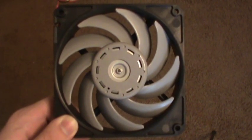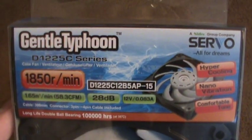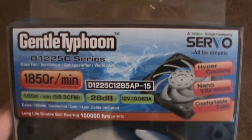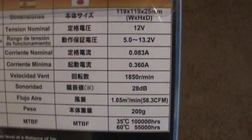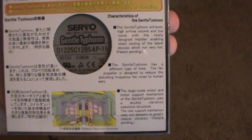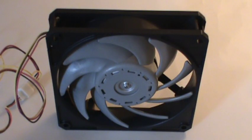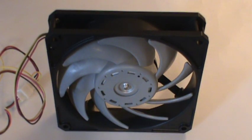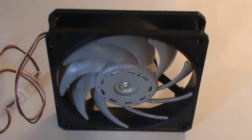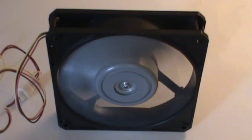It comes in a box like this. Alright, let's see just how loud this fan is. This is the sound from about one foot away.